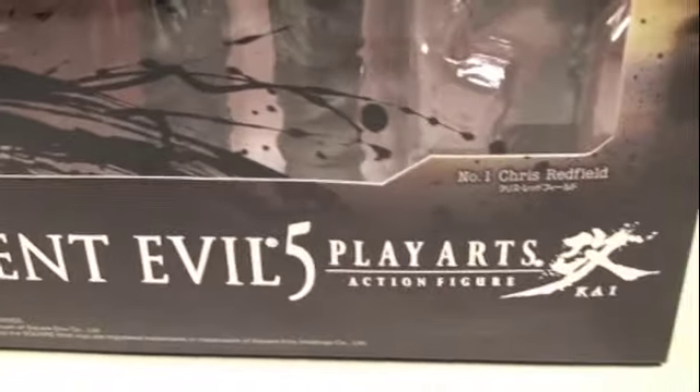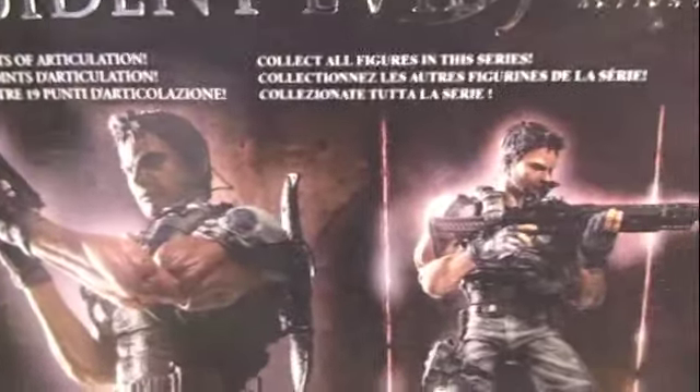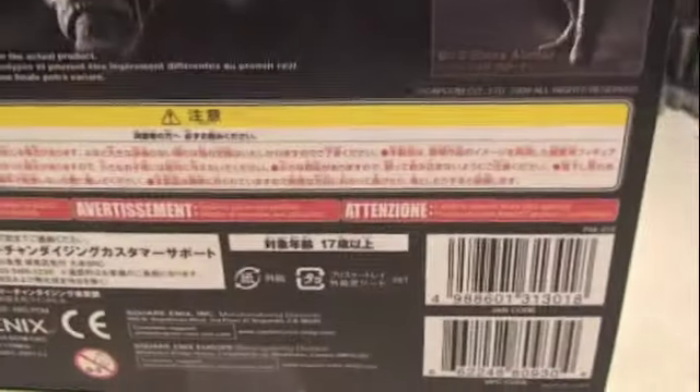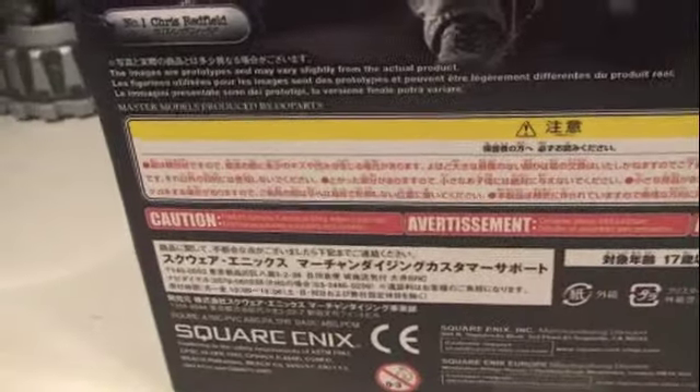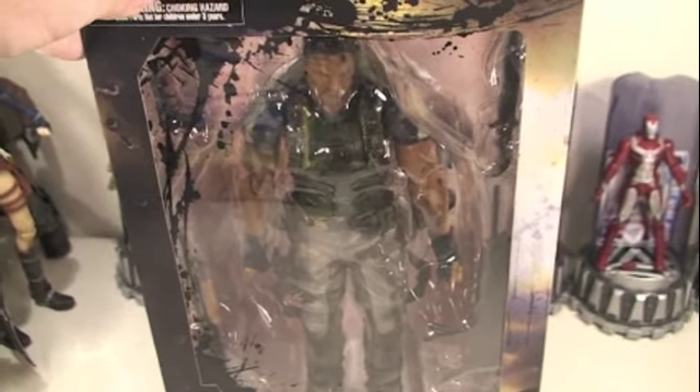Let's look at the packaging on this. The packaging is very nice — Play Arts packaging has always been really cool. We got Resident Evil 5 Play Arts action figure, Chris Redfield number one. Cool picture of Chris on the side here, looking awesome. On the back we got the classic Chris Redfield, big old arms and biceps with all his different guns, looking very cool and a lot of Japanese writing. Looks like we got an impending zombie tag — Chris we need you, we need to open up now.